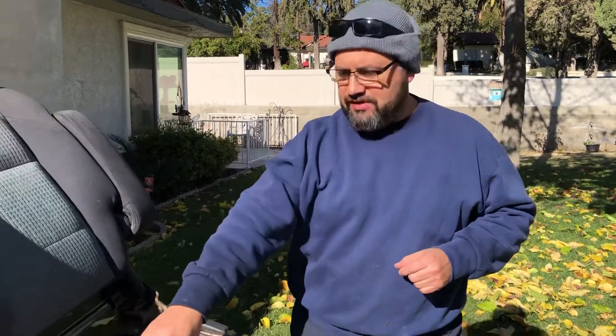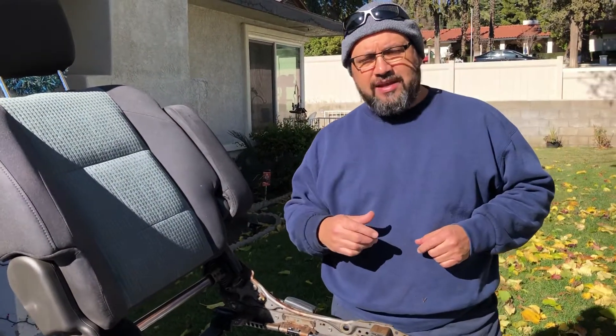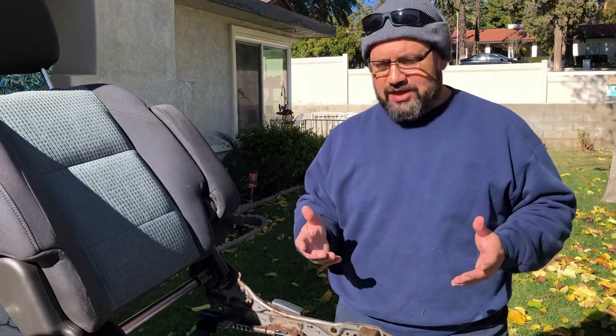Hey guys, it's Eddie G here. I got a 2004 Nissan Titan crew cab four-wheel drive. The issue is the passenger seat does not recline — the actuator, you pull this lever and only one side goes back and the other side does not. So we found a TSB on a Titan forum and Titan Talk forum showing how to do it. I hadn't seen a video on this anywhere, and once we got into it I thought I should video this.